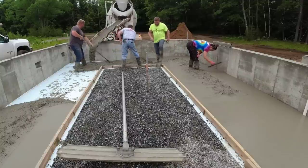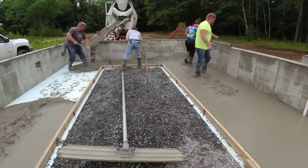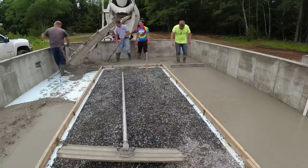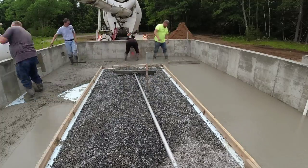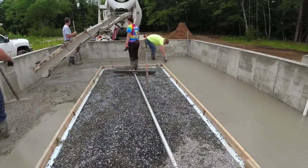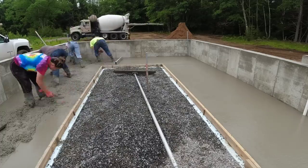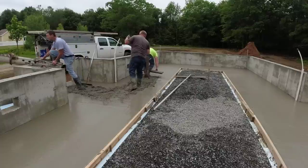You can kind of see the chalk line we snapped. We came here the day before and got the forms up. We got the laser out, shot all our grades, and snapped our chalk lines. That's basically the process for most of our jobs — I try to get to every single one of them at least the day in advance if not more, get all our grades shot. It just makes figuring concrete easier, especially if the job is a little bit out of the ordinary.